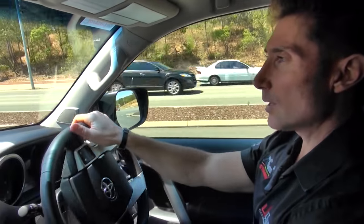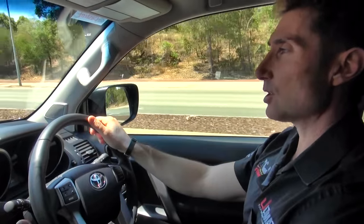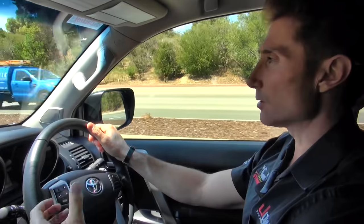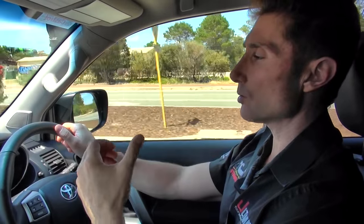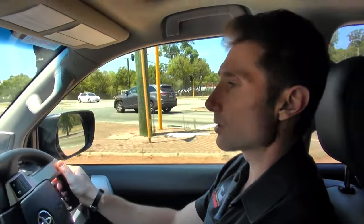We're heading off in the Prado 150 for a drive to see how our power upgrades are performing. Right off the bat you can notice the increased power — just touching your foot really gives some decent acceleration. One of the things I find with this power upgrade is you don't need anywhere near the amount of throttle you'd normally use to get where you're going, which can mean a lot more economy as well as performance. You can hear in the cab — definitely not a droney noise, just a nice crisp sound from that Taipan exhaust. Really sprightly on the power; this vehicle just wants to take off and go.